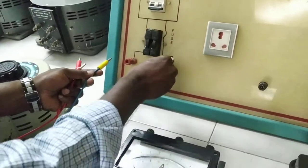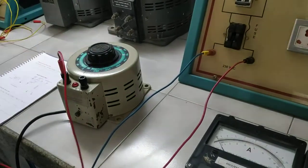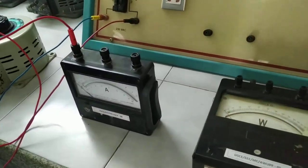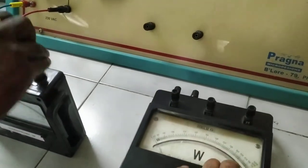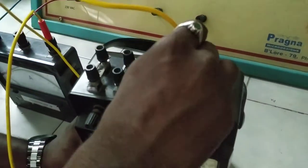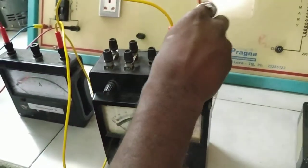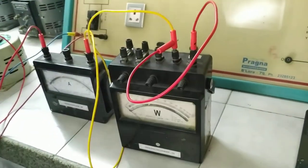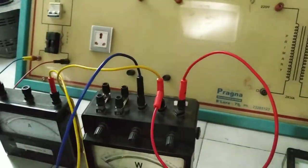From mains, the autotransformer is excited first. The connections from the autotransformer are given to the ammeter — series connection first. Then from the ammeter to the wattmeter: the M terminal of the wattmeter is connected first, then M and C of the wattmeter are shorted.